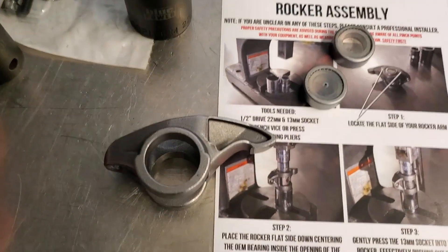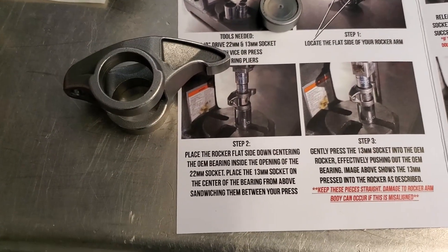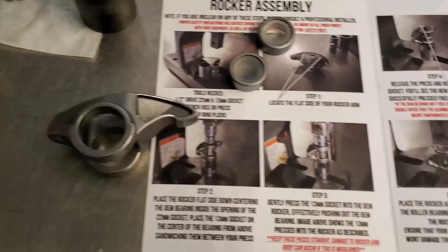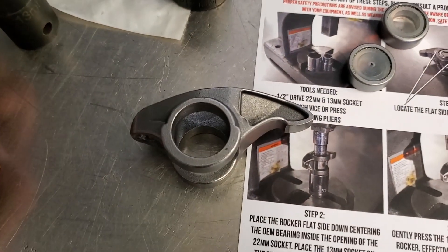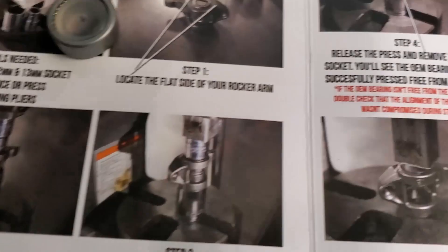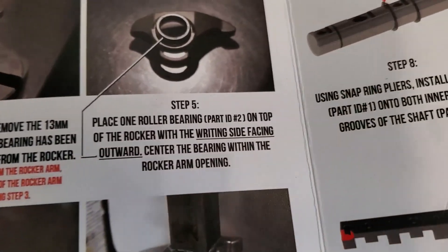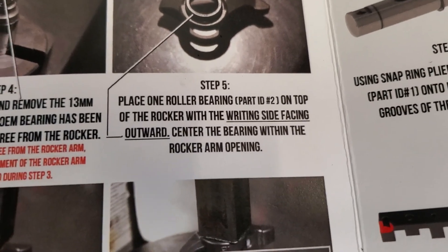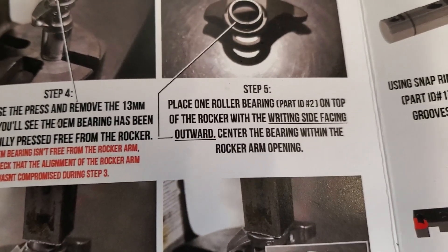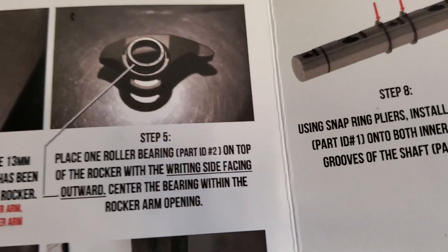Apparently, this assumes that you have bearings inside your rocker already. If you have the new BTR rockers, skip to step five. That apparently is important. I think they underlined it — maybe they should highlight it. But they underlined it.